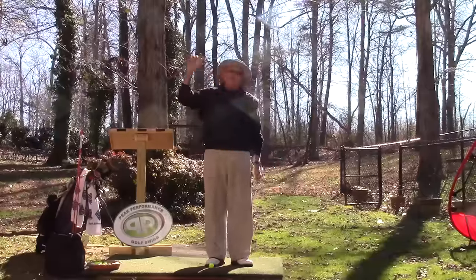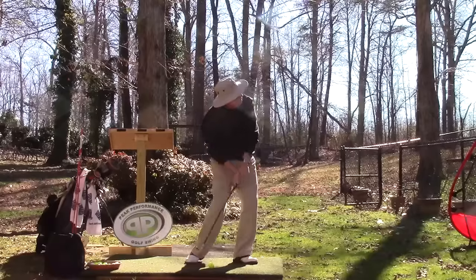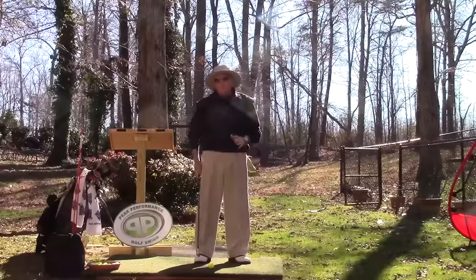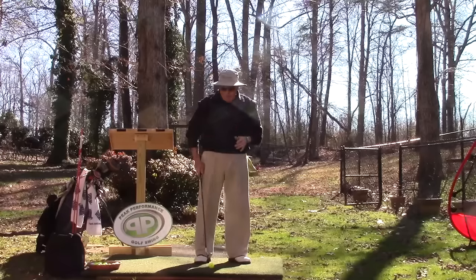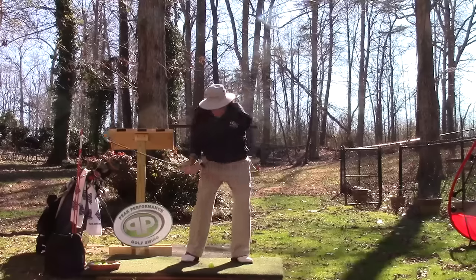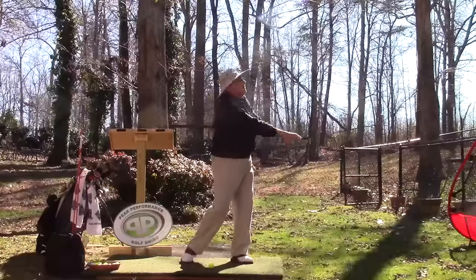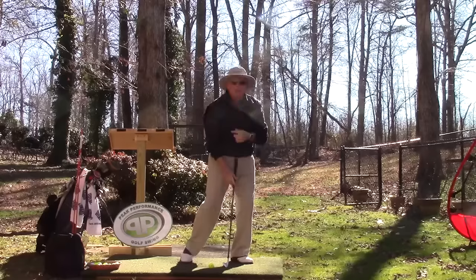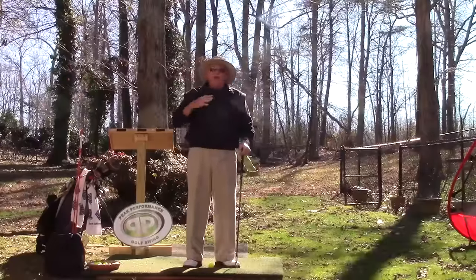Just go look at Annika Sorenstam and go find videos of David Duval — they did this even faster than I do. They almost had the head already past the ball when they hit it. I wouldn't recommend going quite that far, because if the head is already there and you haven't hit the ball yet, it could really affect your ability to strike the ball. But once you feel that contact, my head is already turning to go see it. I'm using these neck muscles — once I slap that ball, these muscles are lifting my head up, which frees my shoulders, and I can actually stand my torso up faster because my head is not riding the shoulders as extra weight slowing it down.